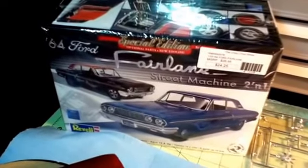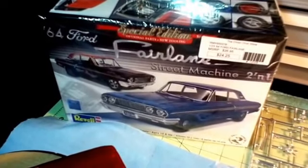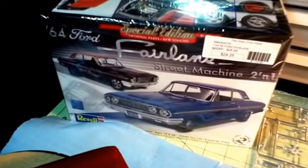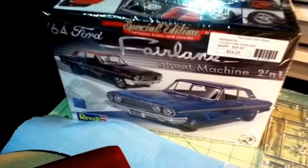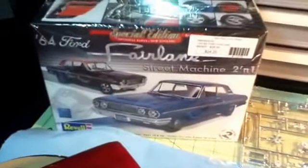Hello YouTube community. This is just a little update on my 64 Ford Fairlane, the Thunderbolt — the buddy build with Wayne.